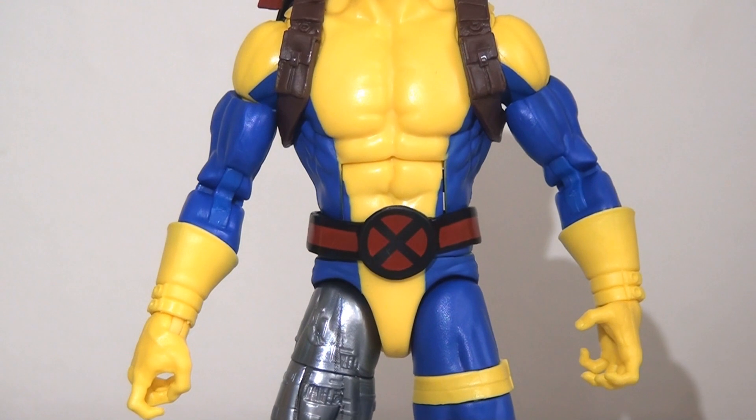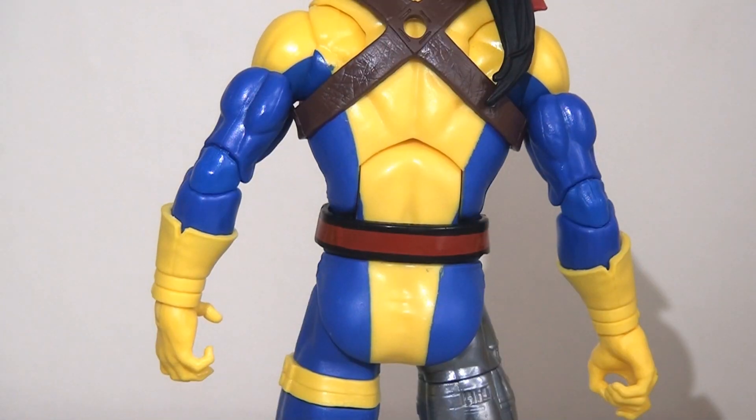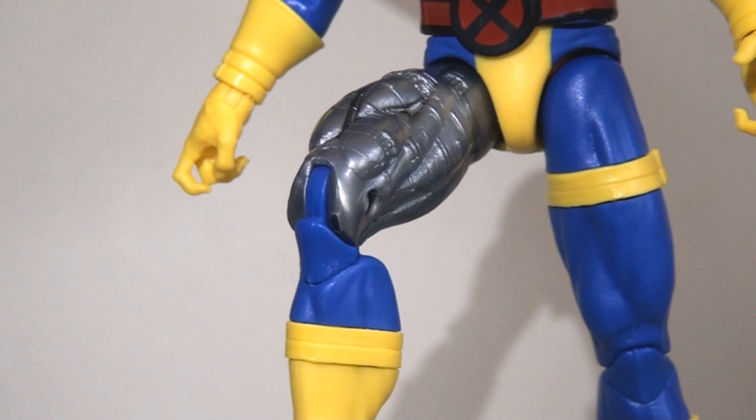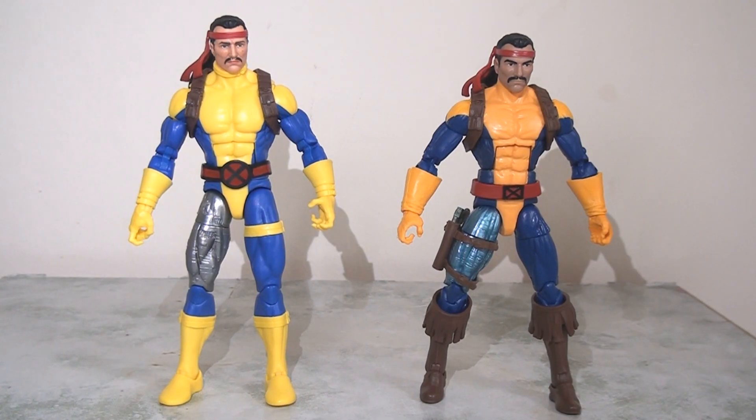For the most part the body mould has been recycled from the Banshee and Gambit figures, but there are a couple of new additions. He has his shoulder holster with individual pockets and paint apps indicating buttons, which is a nice touch. The crisscross is at the back with a peg hole there as well. The major difference is his right thigh, which has that synthetic robotic thigh — this looks to be a new sculpt and I really like the paint with its slight metallic sheen. The only nitpick is a rather unseemly blue line on the adjoining knee joint. Comparing him to the previously released Forge, they haven't recycled much at all — this seems to be a completely different sculpt and the differences are quite striking.